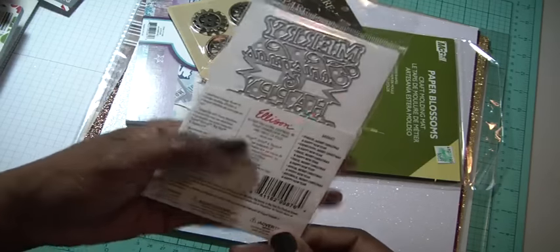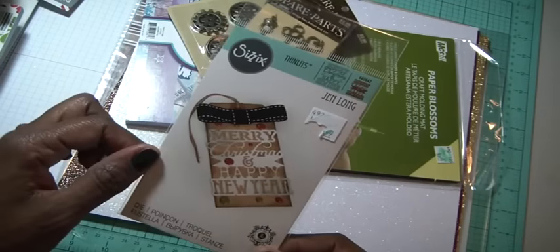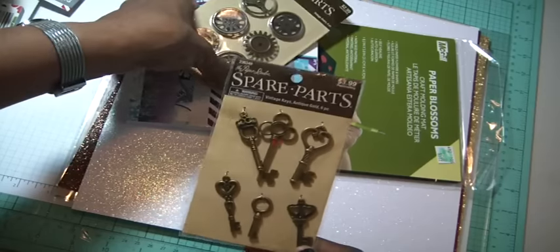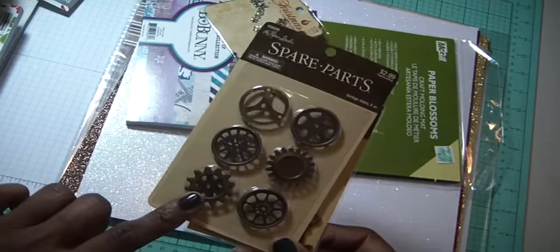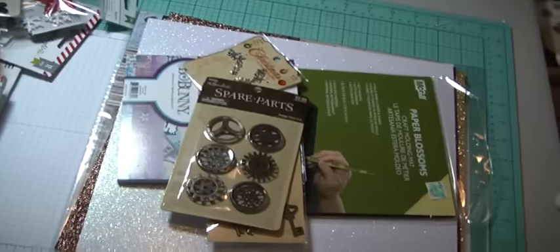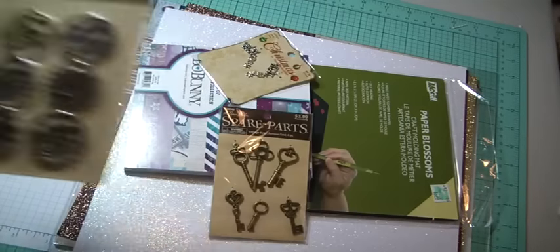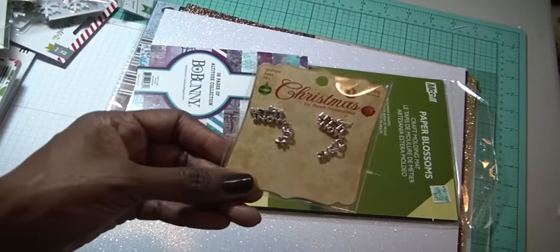I got a scissor die by Thinlets that says Merry Christmas and Happy New Year. The metal is probably about four inches, so it would be cute on a tag. I also got some keys — one of my Christmas ornaments uses a lot of keys, so I just wanted to replenish. And some gears, because the friend I was with wanted to do a project using gears. I thought they were really cute for some masculine pages or cards. And I picked up these Let It Snow charms.